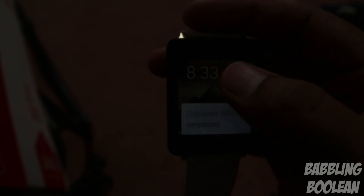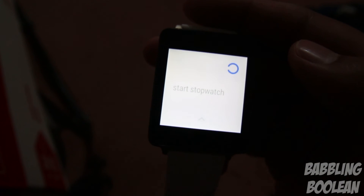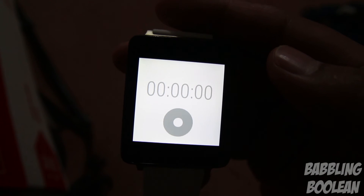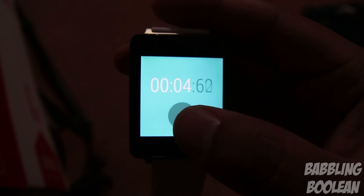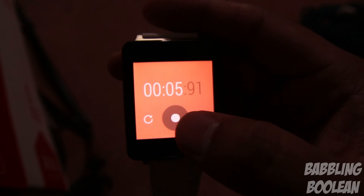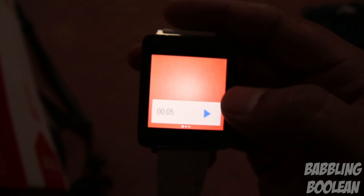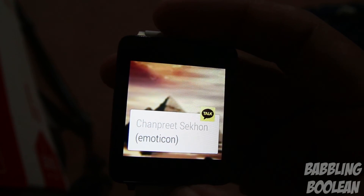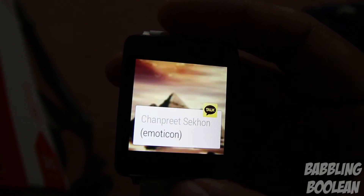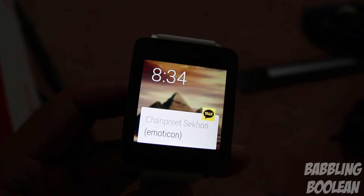Some features don't need a smartphone — for example, 'start stopwatch' works independently. This is something I found by accident; Google doesn't always explain the full features of their software. If your smartphone is out of range or unpaired, the watch still functions as a watch — you can use the stopwatch, clock, compass and similar features, but overall functionality is very limited.